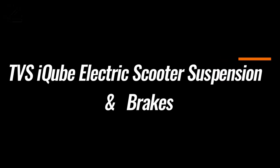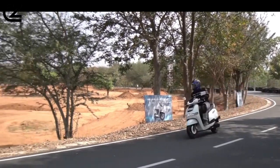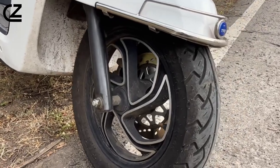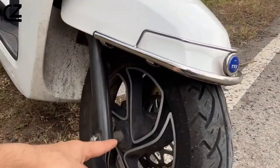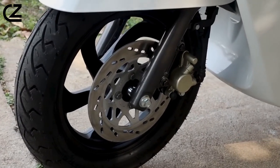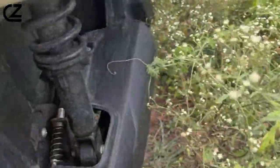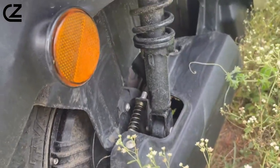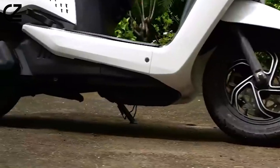The TVS IQB has an underbone tubular frame with a telescopic front fork and preload adjustable twin rear shock suspension setup. The braking setup consists of a 220-millimeter front disc and a 130-millimeter rear drum on all variants. The scooter rides on 12-inch alloy wheels fitted with 90-section tubeless tires.